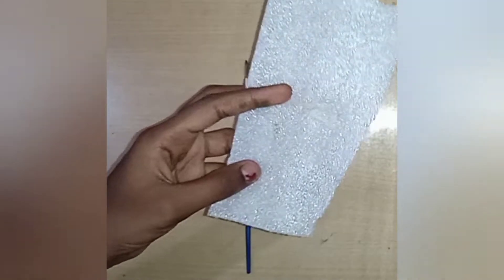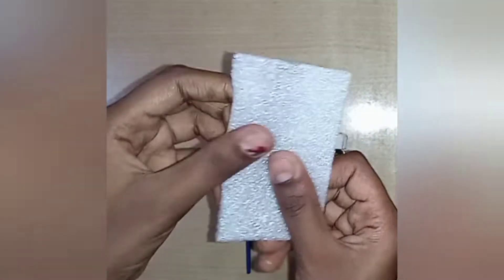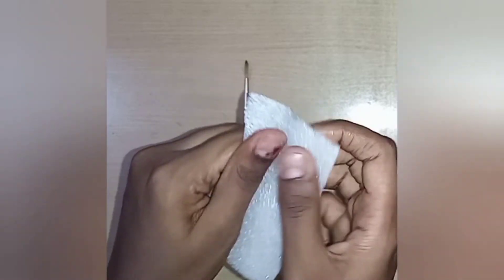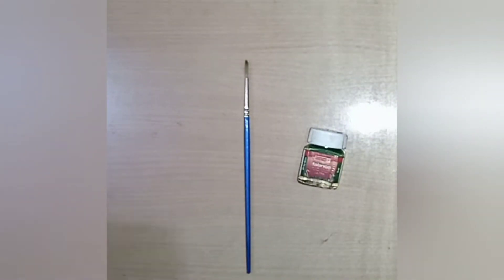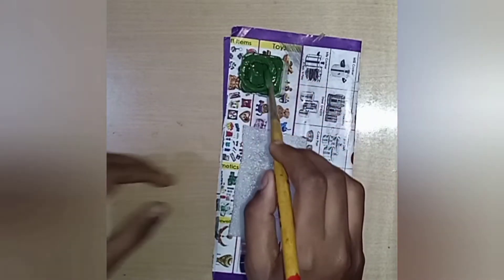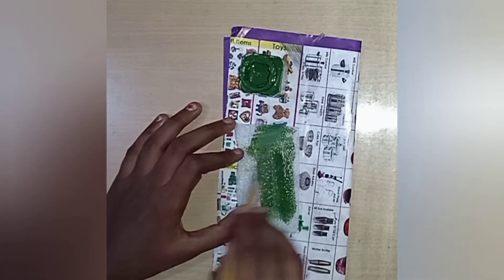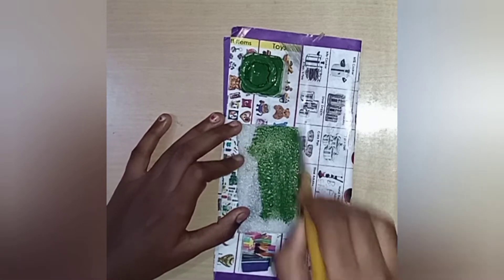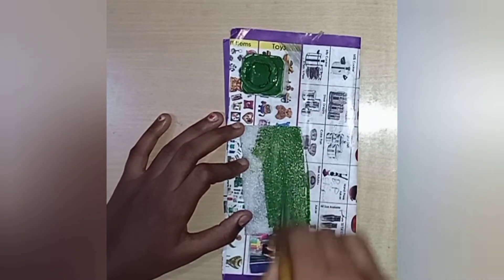If you are using the foam sheet, you will use it. If you are using the two crafts in this video, you will try it. When you use the craft, you can use the sponge packing material, so you can cut it in the size of the foam sheet and cut it in the color of the foam sheet.